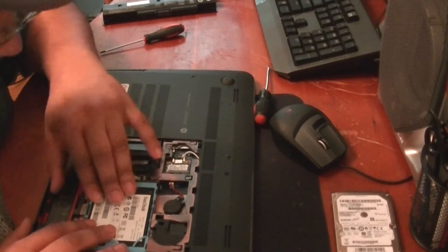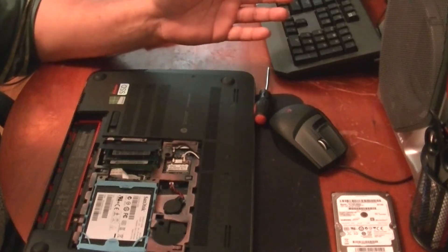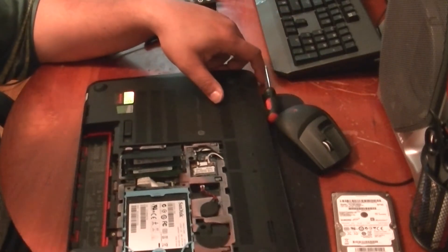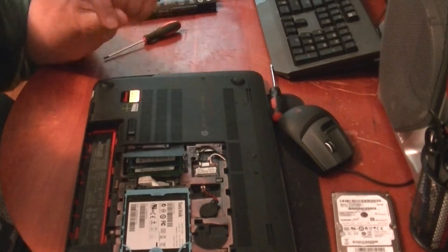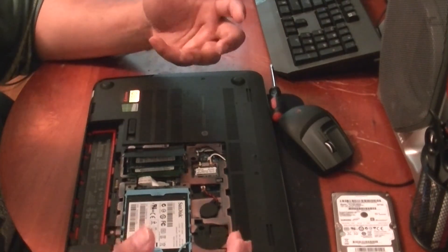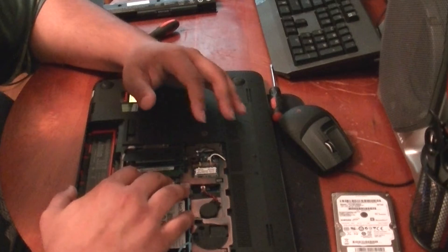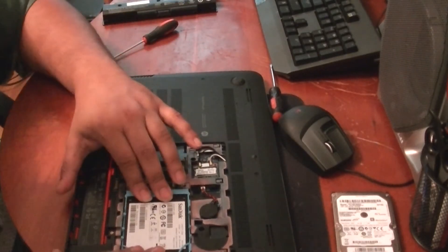Another tip: this computer does not have a product key sticker on it like every computer from the beginning of time. HP and Windows 8 have embedded your product key into the BIOS of the computer. So if you wanted to downgrade to Windows 7, you're going to have a hard time. A lot of people are freaking out about this online — what happens when Windows 9 comes out? Will it freak the computer out? Nobody knows. This is kind of uncharted territory.